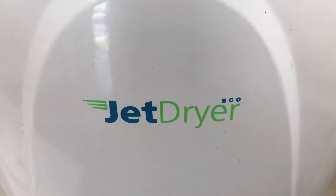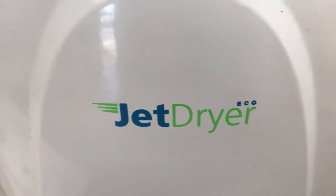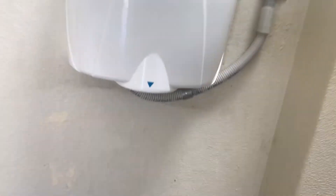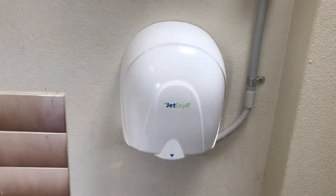So it says JetDryer Echo right there, and there's what it looks like underneath. So that's about it, and I hope you guys enjoy it. See you guys in the next episode. Goodbye.